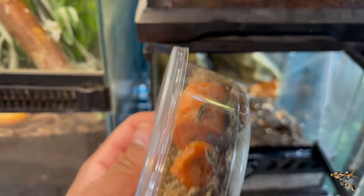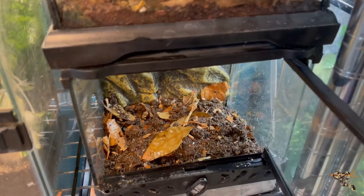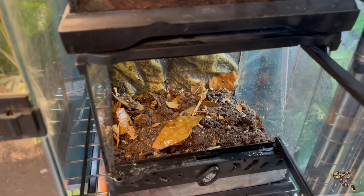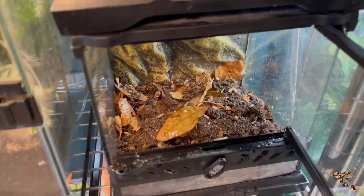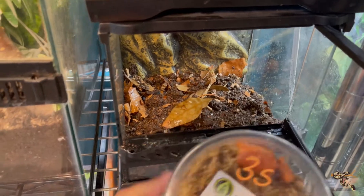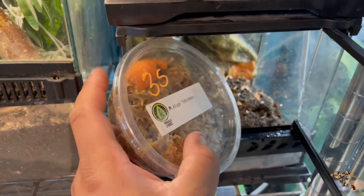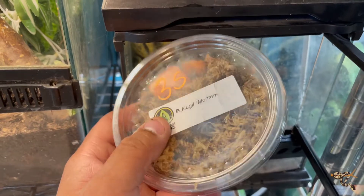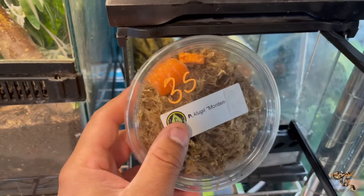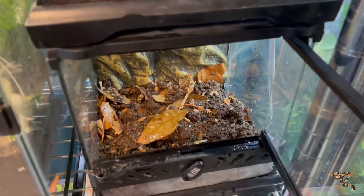These guys know about isopods and substrates — they're awesome. What we have here is basically a perfect setup for them. I'm just going to move them from here to give them a bit more space. They're already well established — I could put them in a nice established terrarium and they'd be fine — but I want them to propagate a little bit more, so I'm going to give them more room.